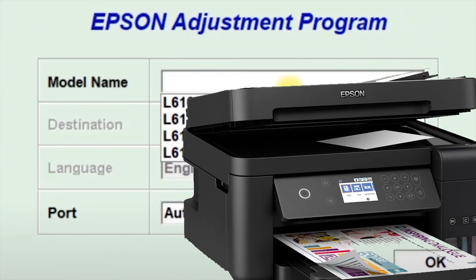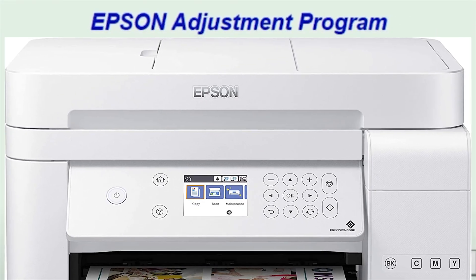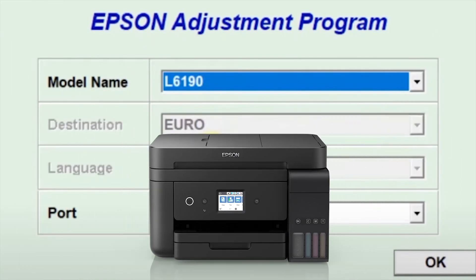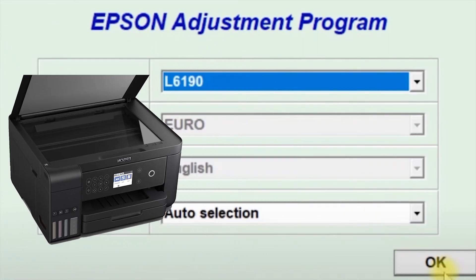In this video, I will show you how to reset Epson L6160, 6170, 6176, and 6190 with free resetters and password. Important notes!